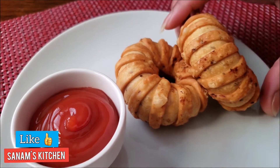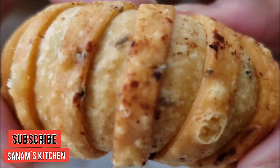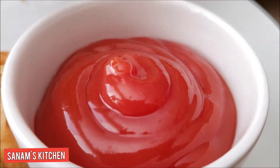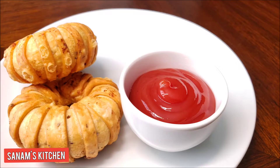Serve it with ketchup or your favorite chutney. I hope you like this recipe — please don't forget to give thumbs up and subscribe to my channel for more easy recipes. Thank you for watching, I'll see you with the next simple recipe — till then bye-bye and enjoy it!